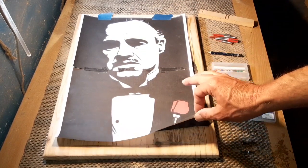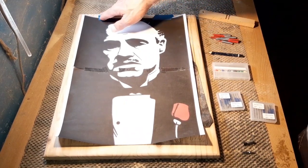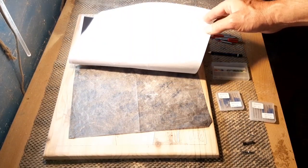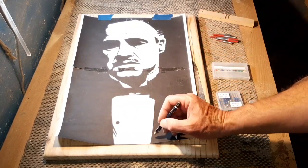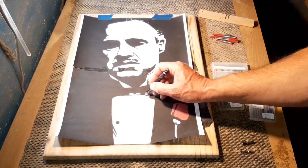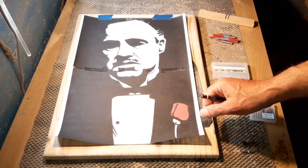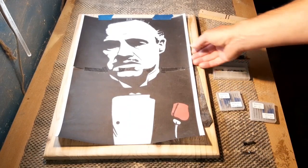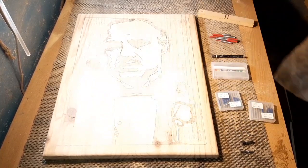As always, we've printed our template off, got it in position, and used some painter's tape to keep it right. We'll pop carbon paper or graphite paper underneath and draw around it — it takes a matter of minutes. I like to use a pen personally, it just stands out better than a pencil, and that way we can use this template over and over again.